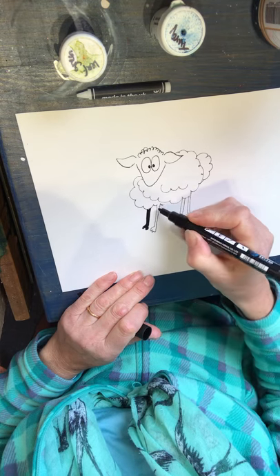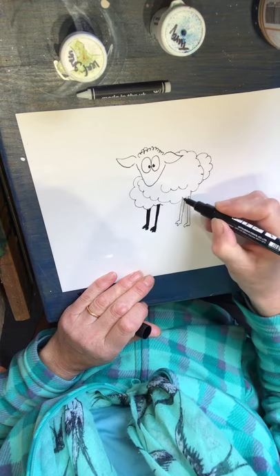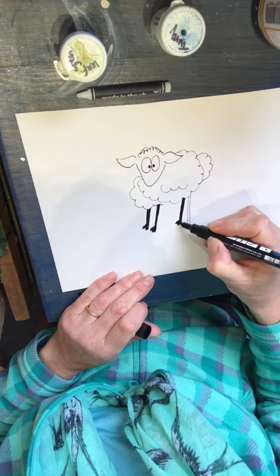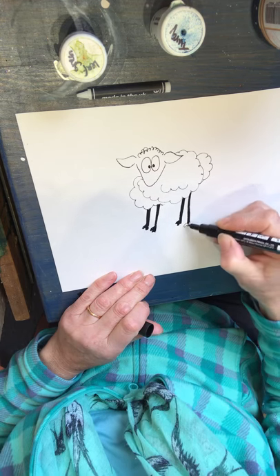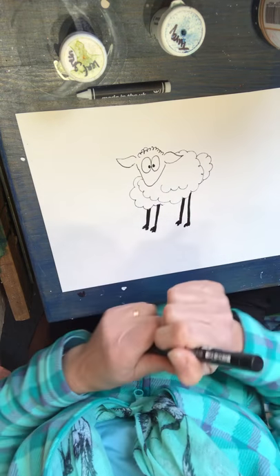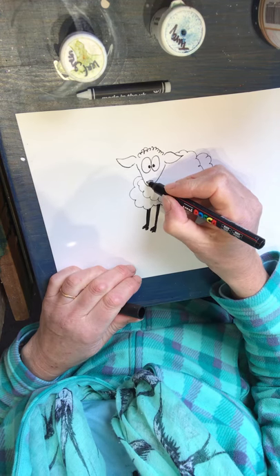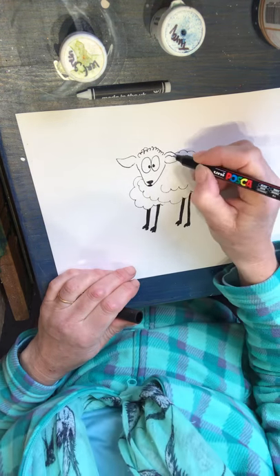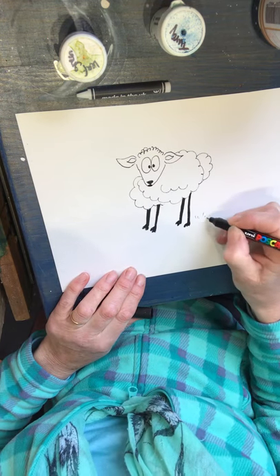I think I might have to edit with some music at this point. The reason I'm using a Posca pen is because it will dry completely permanently and then I can paint over the top and not disturb the pen. Back to the thin pen — just going to put a nose on here, and a bit of a mouth. A bit on the inside of the ears, and a little bit of grass coming round here.